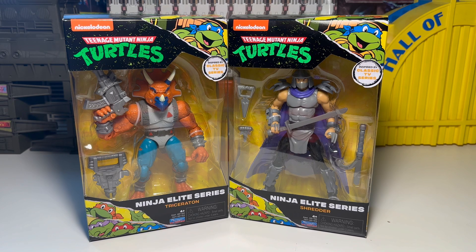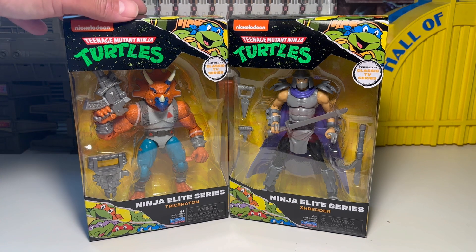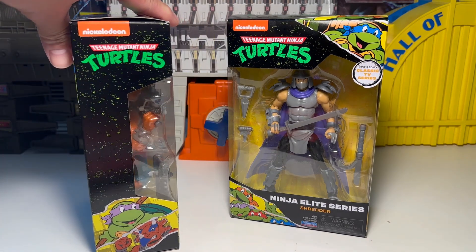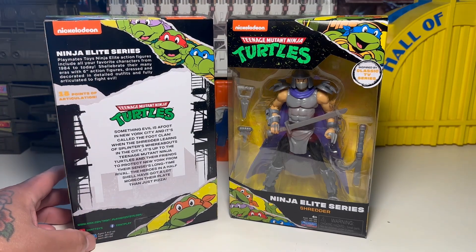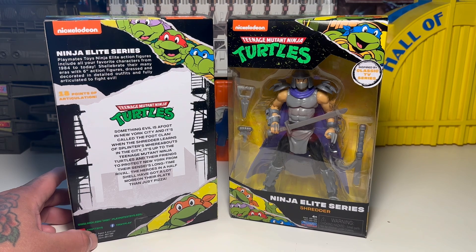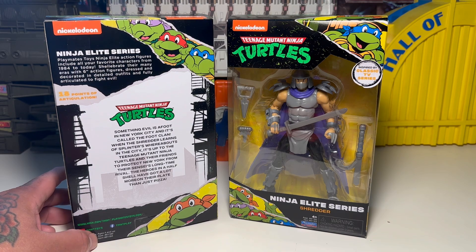They're elite figures, expressing that they're a little bit above average. Ninja Elite, man. I have to really check them out. Looks like they're modeled after the animated series and, like it says, classic TV series in the Archie comics, so that's pretty freaking cool. Ninja Elite series — Playmates Toys Ninja Elite action figures include all your favorite characters. From 1984 to today, many eras with six-inch action figures, dressed in detailed outfits, fully articulated to fight evil. 18 points of articulation. Really cool.